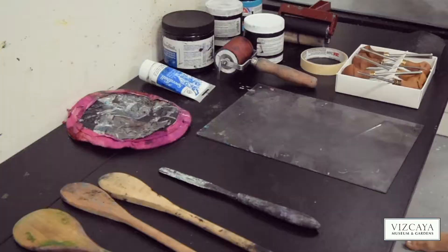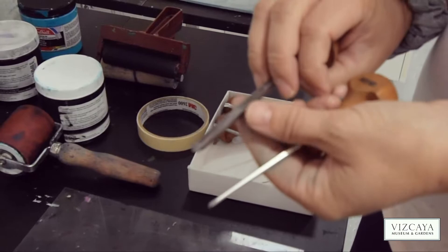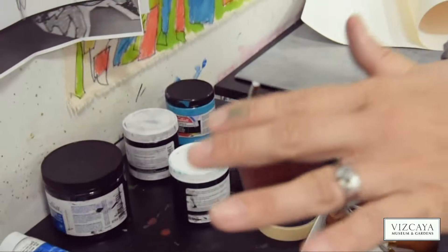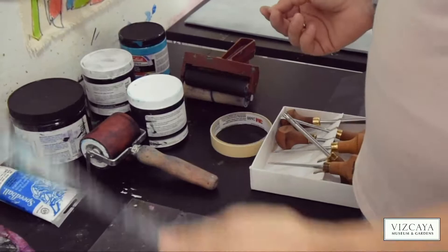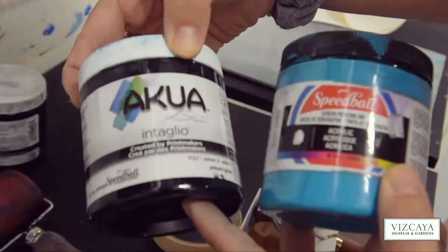To begin the block printing process we need a variety of different tools and equipment. I have these Swiss made chisels. Then we have our rollers for rolling out the ink, a piece of plexiglass for rolling the ink on, a palette knife for getting your pigment, and a spoon. It's very important to have the spoon for pressing your print onto the paper.